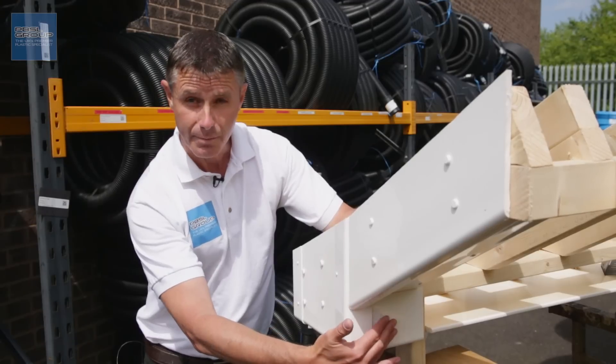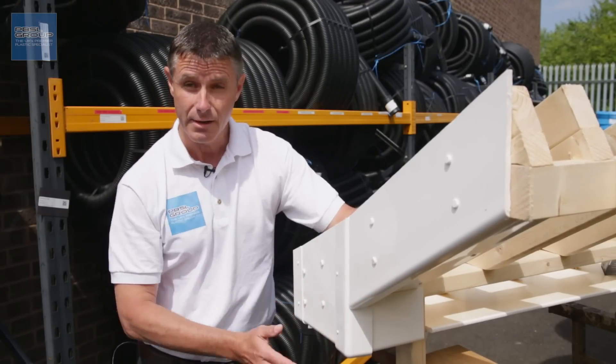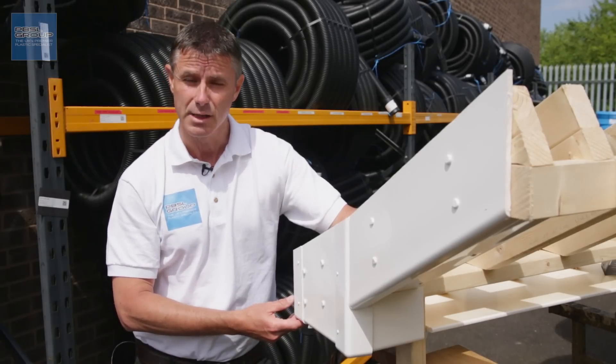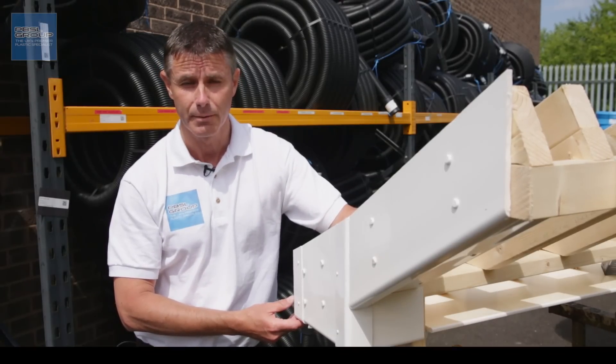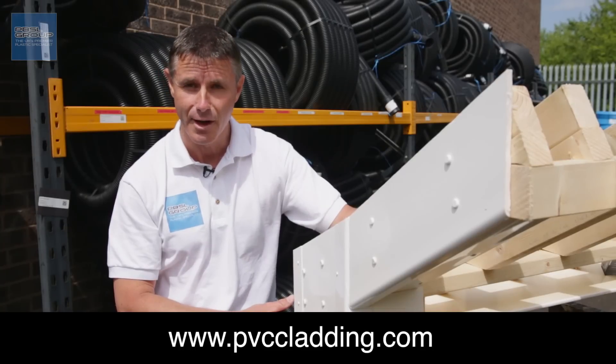To finish the box end off, we just use a piece of fascia to close the back off — and that's how you make a box end, it's as easy as that. There is more information including exploded diagrams on our website www.p4ccladding.com. Thanks for watching and I hope that helped.